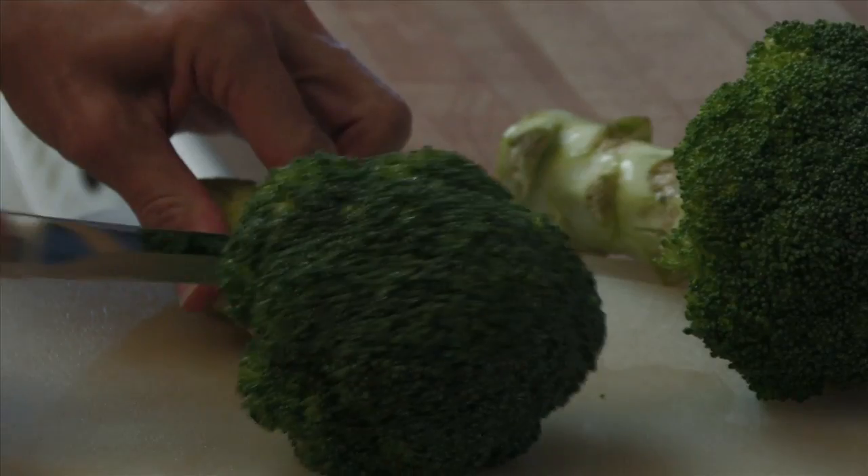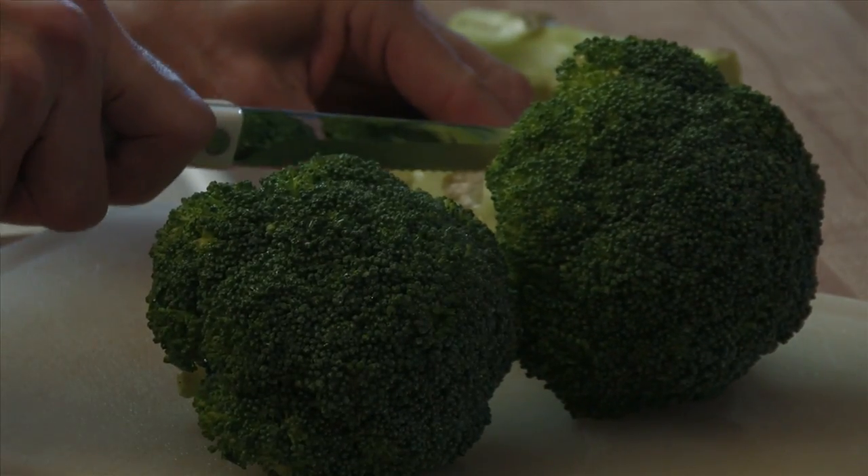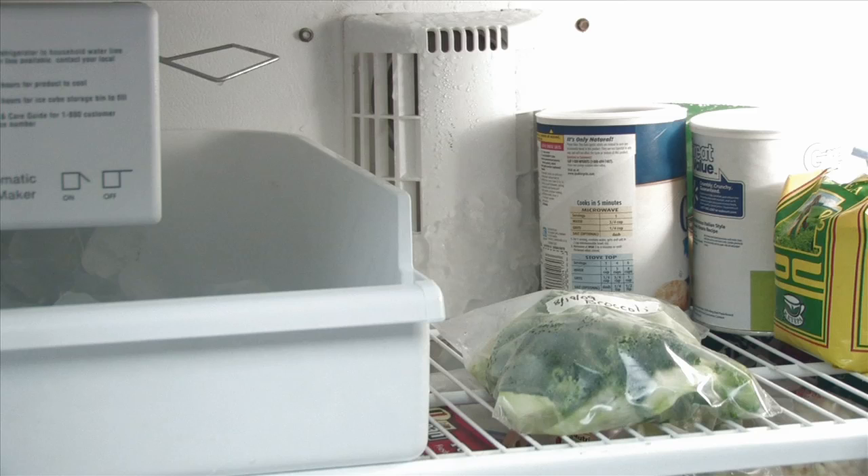How to Freeze Vegetables. The USDA recommends that adults eat 2 to 3 cups of vegetables a day. Make it easier to enjoy the taste of fresh garden vegetables year-round by freezing them.